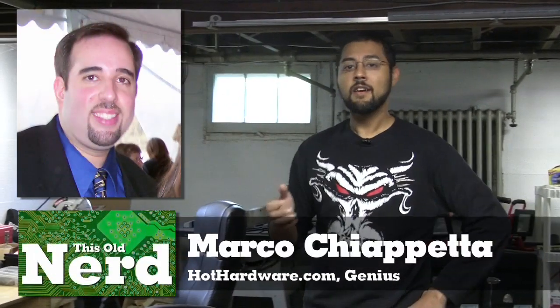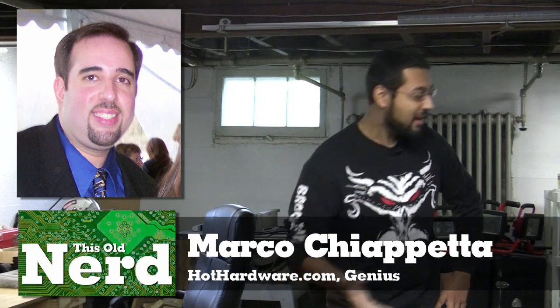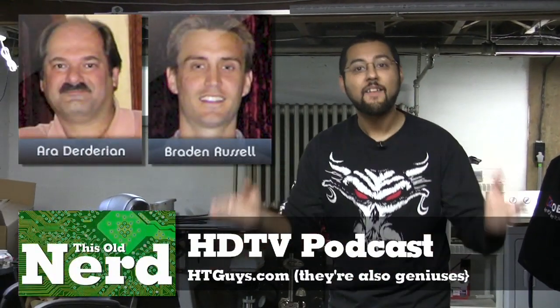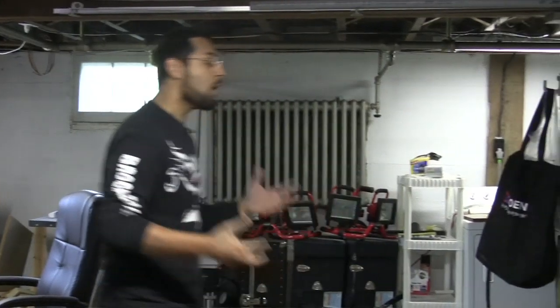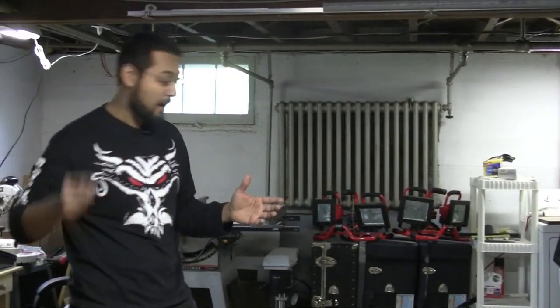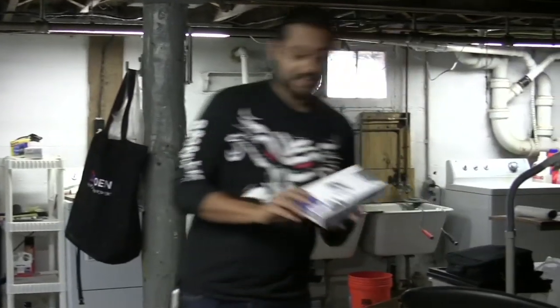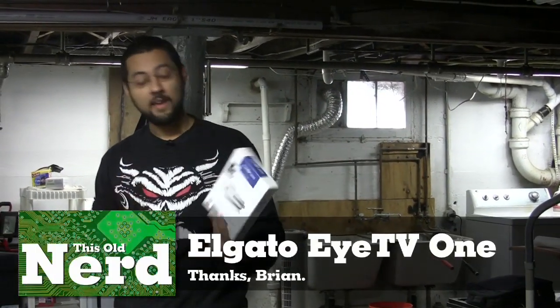Marco Ceppetto sent me an awesome email explaining how I could make everything work better. Then I asked my friends over at the HD TV Podcast — awesome podcast — what I could do. They suggested something else, and guess what? Everything is actually working now, so we're going to show you how to hook up everything. Plus, our friends at Elgato sent us a tuner for our Mac.